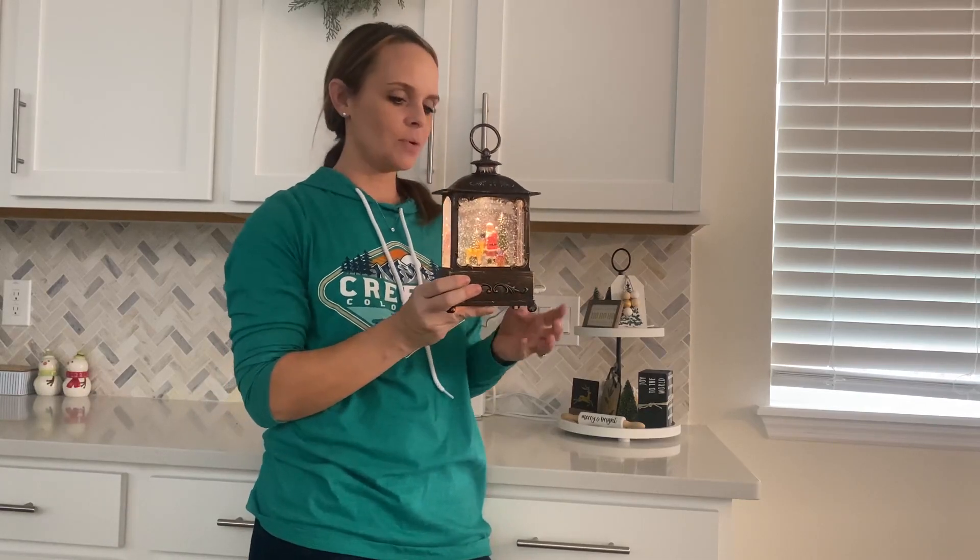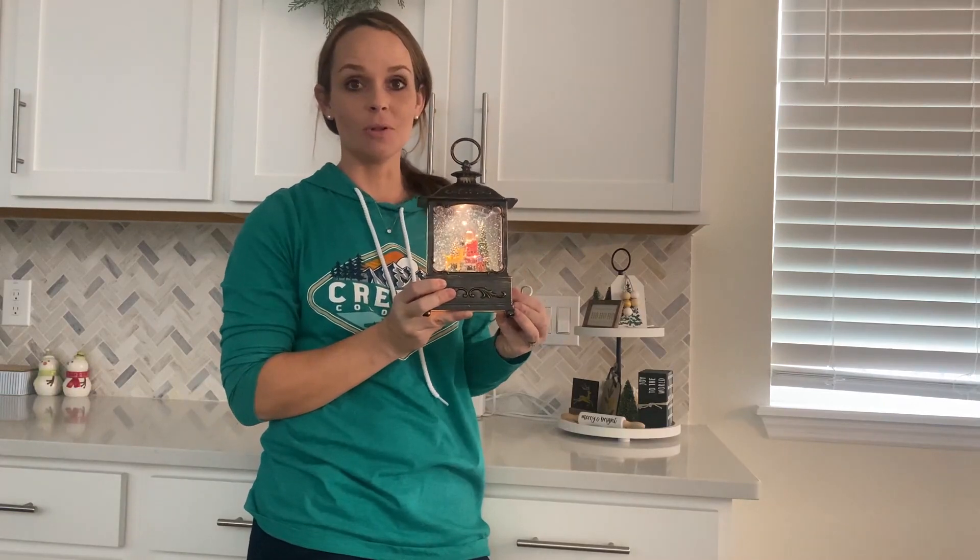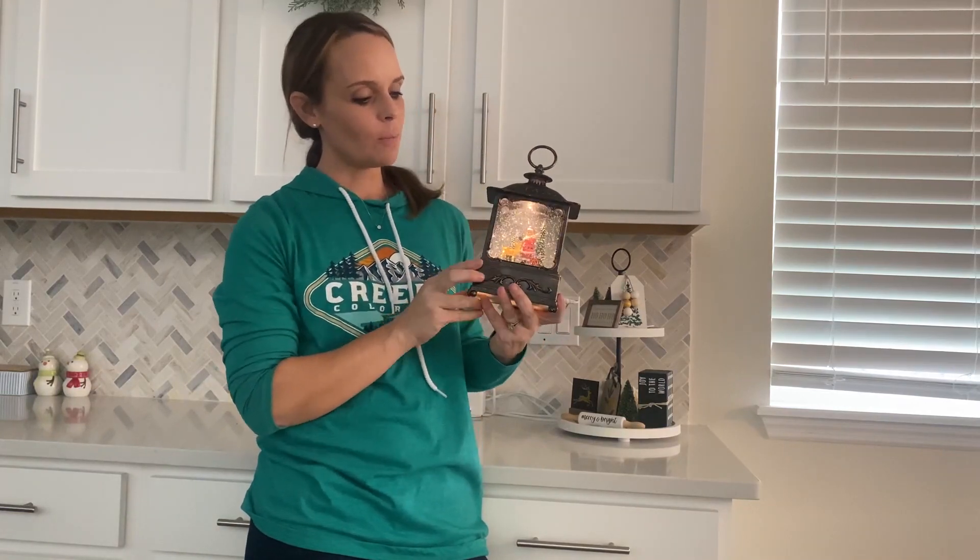Hi, my name is Courtney. I just wanted to hop on here real quick and give an honest review on this electronic snow globe. I've had this for a couple years and I've loved it in our home at Christmas time.